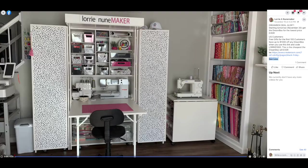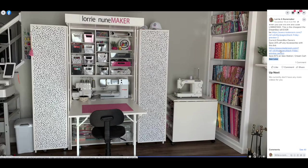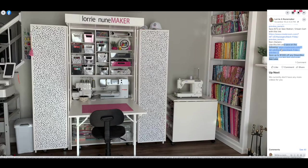The Dream Box deal is still going on for US customers. They had free gifts for the first 100 orders, and you'll save up to $1,000 on any Dream Box if you use the link below the video. The US code is LAURIE1000. If you're a current Dream Box owner in the US, you get 20% off any accessories, 75% off the Sew Station, and a discount on the Dream Box.